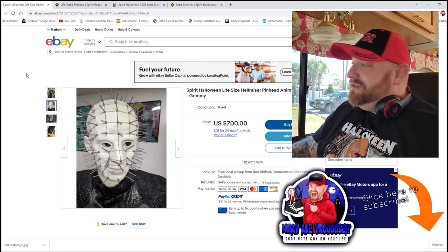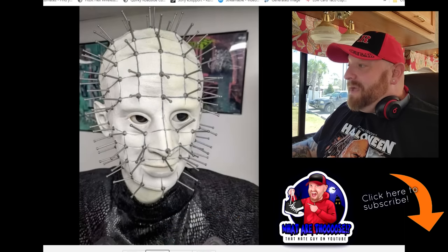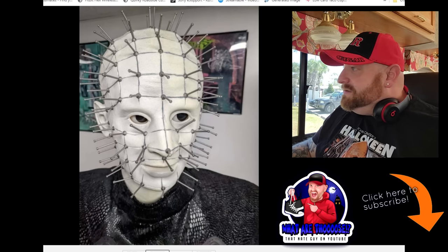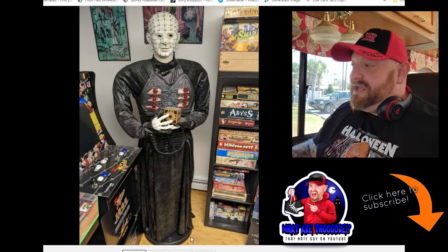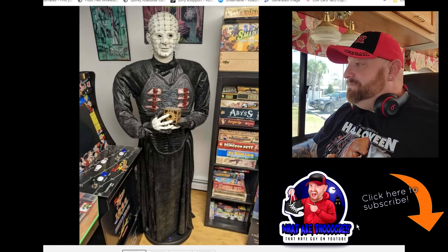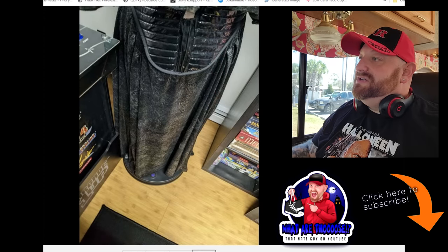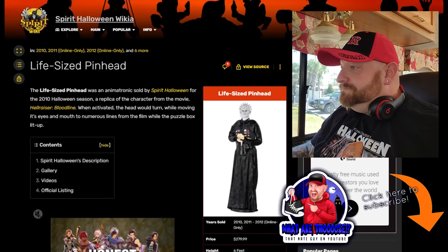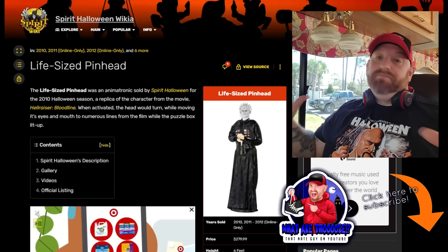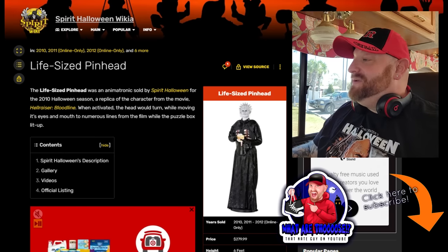The next one we have in line here is the Life Size Hellraiser Pinhead Animatronic from 2010. I don't even think I knew they made this. That's pretty good looking right there. It looks like the eyes probably move back and forth. There's the full-size guy and he's on that old base like I was talking about in the other video - it's like an oval base with a knob on it that you step on, and it is also motion activated.